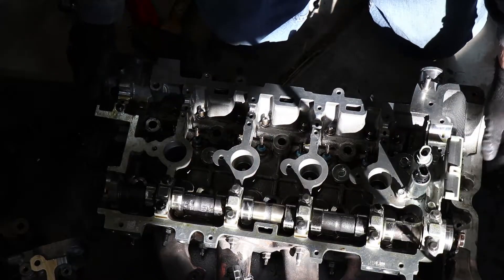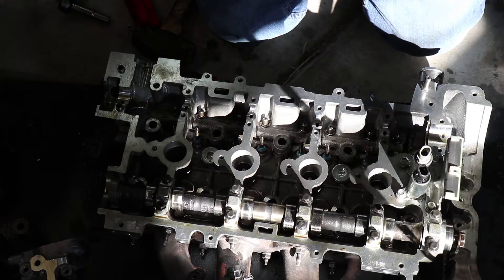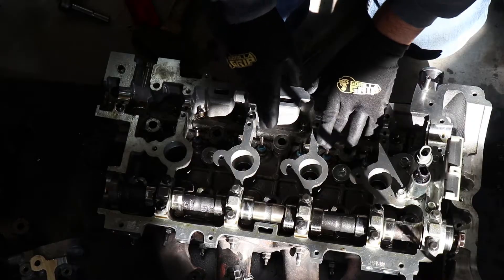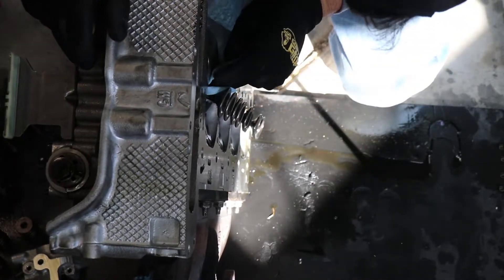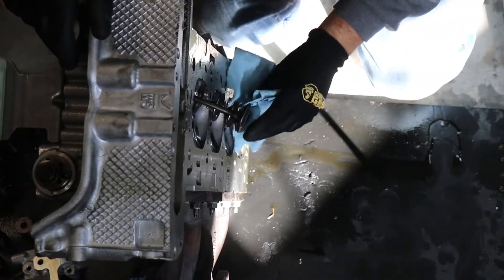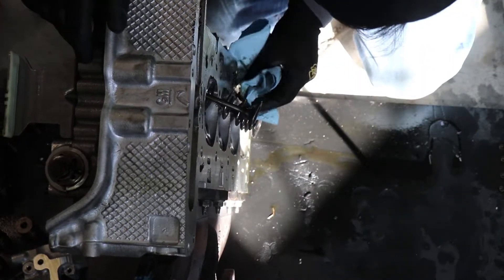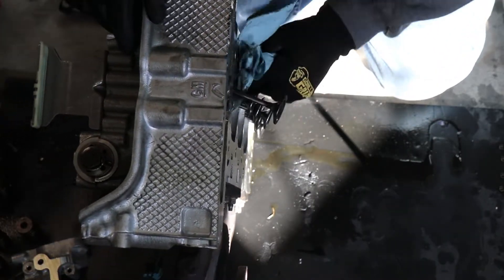Now that I'm done with that, I'm just going to flip the head back over and wipe off the excess grinding compound from the valves - that should be about it. Then after that we can actually put the springs back on. I'm just going to wipe off the excess from the valves and then quickly wipe the inside of each one just to get off any extra compound. It's okay if there's a little bit left over, it's not going to harm anything, but we just want to do a once-over to get any extra compound or shavings.